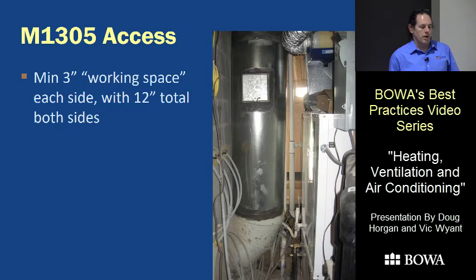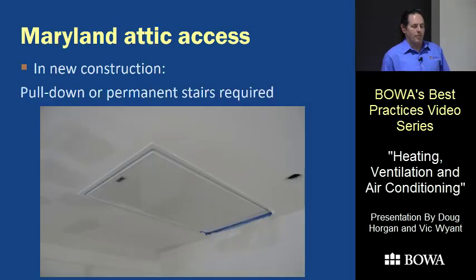There's also a three-inch minimum space on each side of a unit and a total of 12 inches. There are closets where that gets really tight. Maryland has a provision that in any new construction situation you have to put a set of stairs up to the unit — either a pull-down or a real staircase.